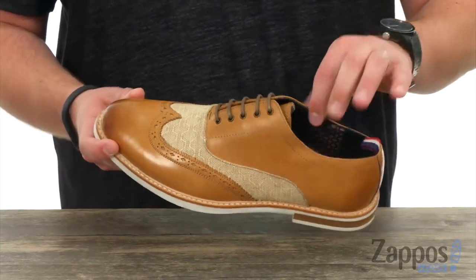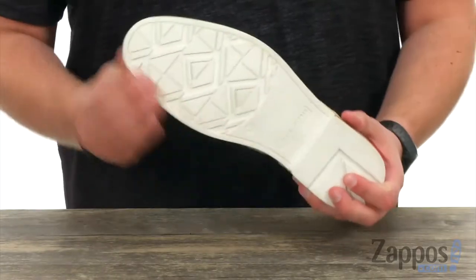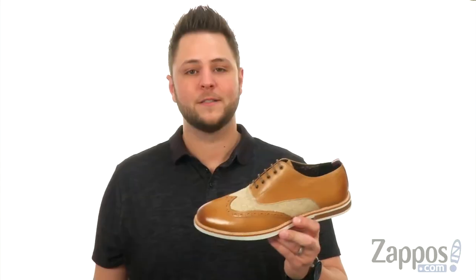Got that nice design on it. Good cushioning in that footbed with a really sturdy outsole down here — shock absorbing and flexible to keep your feet moving throughout the day. So go ahead and lace up that style today, it's from Ben Sherman.